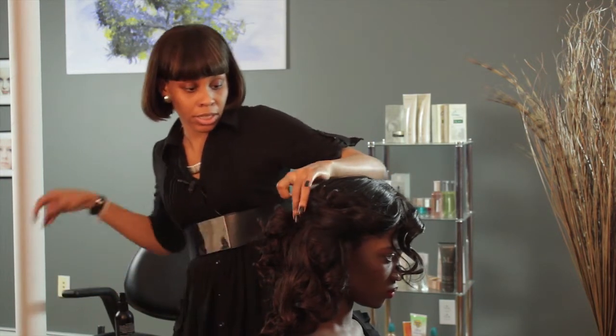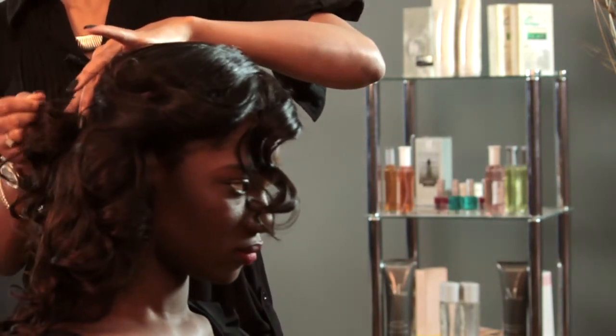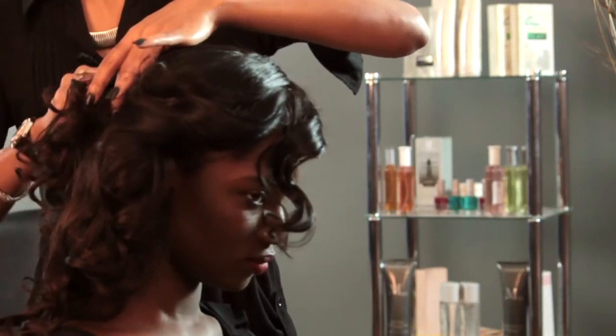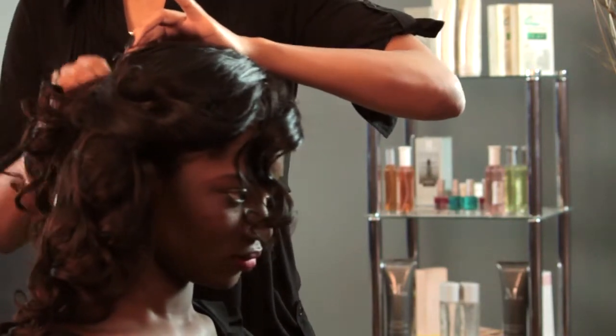Because young teenagers most of the time don't like hair too much in their face, and they'll probably be all over the place. You're going to want to not sweat or mess up the hair.